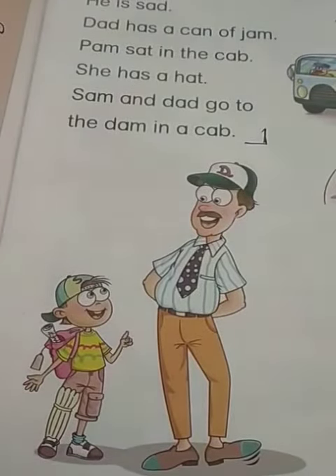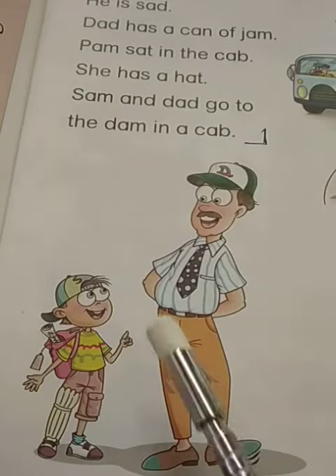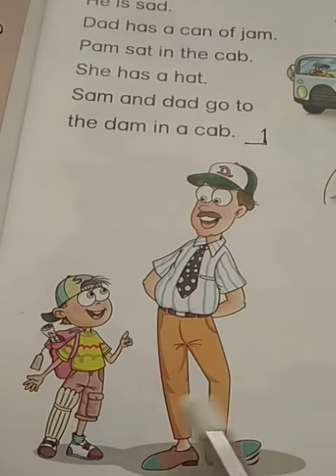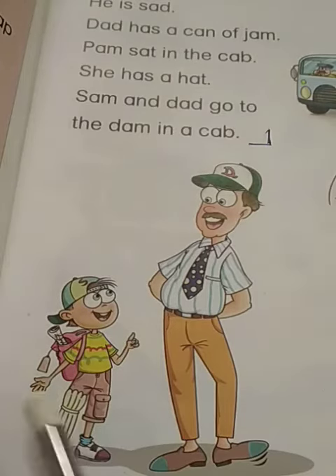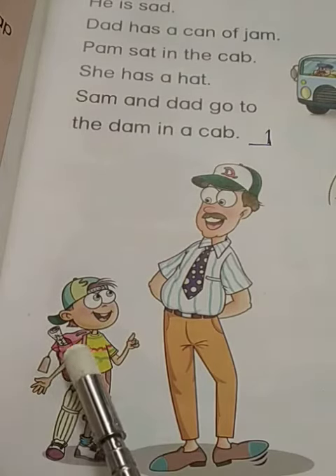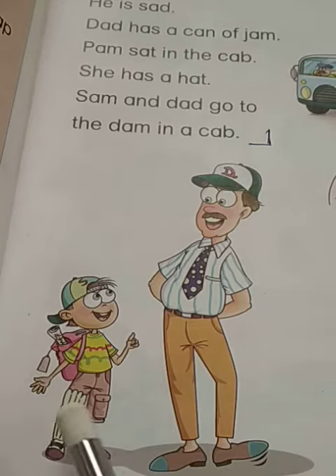If you look at this picture, here it is. Sam has a cap. Dad has a cap. Sam has a bag, and the bag has this little label — this tag. A map is in the bag, I can see it. And Sam has a pad.